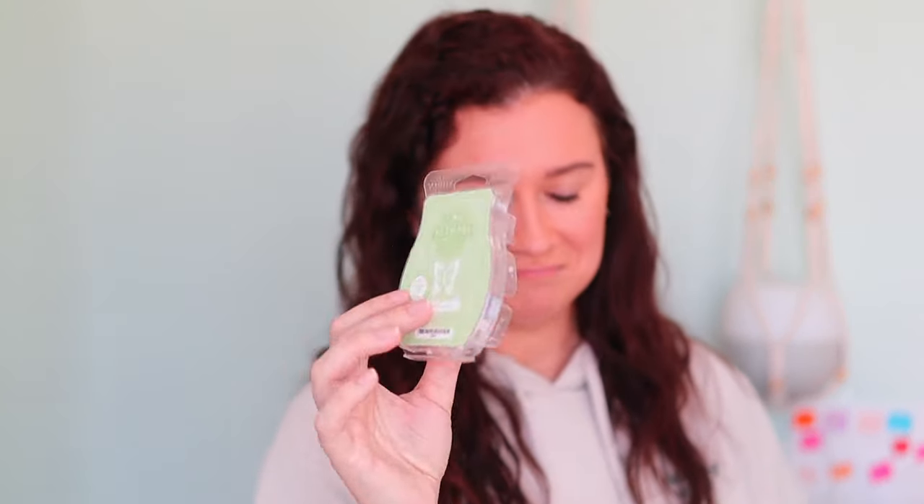Up next, we have Peony Petals. This is a floral and it's a little too floral for my personal taste. It's described as Peony and Rose Petals dancing on a soft breeze. It's a very nice floral and I appreciate it for what the fragrance is, but sadly I'm not a strict floral person. So if you love floral fragrances, girly perfumey-type florals, try this out because I think you'll like it. It's just too much flower for me.